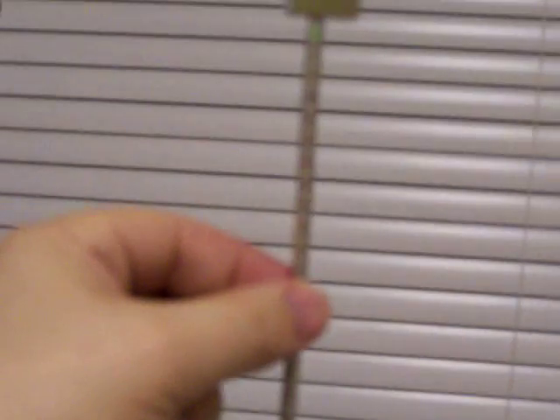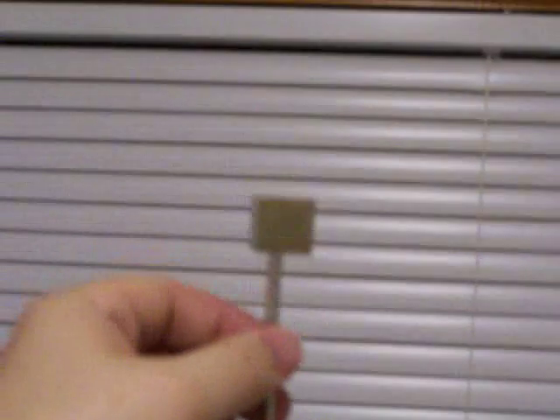And then I have a number of small cylindrical, and then one large three-quarters inch cube.